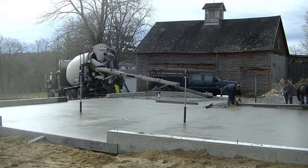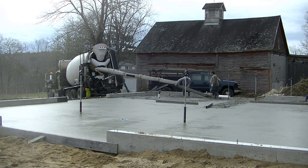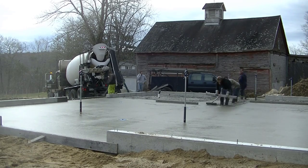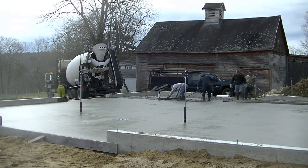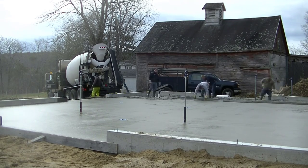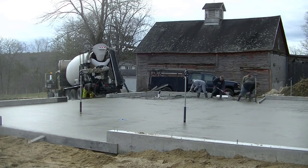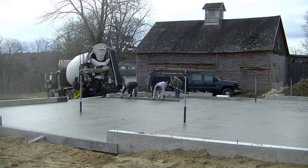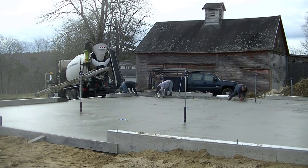We're getting that last part screeded to the right — that's all flat, all level. The middle is all pitched to those three different drains, with high points in between them going back down to each drain, so there won't be any puddles sitting on the concrete floor. They'll be able to wash the horses right in there and everything's going to drain really well. We've got a lot of different screed sizes on this job. You can get all those screeds from Marshalltown — I'll have links down in the description.